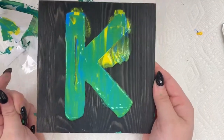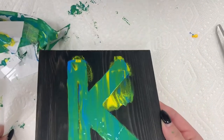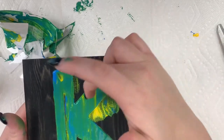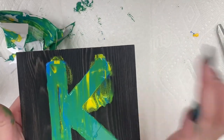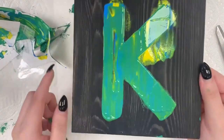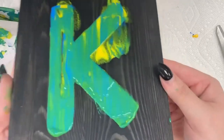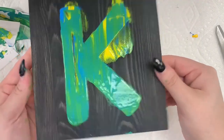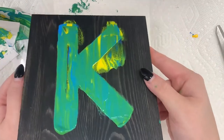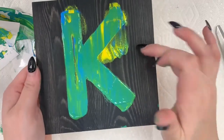I'm super impatient and I took off my paper before it was dry. I'm glad I did because now I know I have to fix this right here — I'm going to paint around the K. This is because I didn't have that part of my stencil tacked down well enough. But this craft is to show you how easy it is to do a cool abstract painting, especially if you don't have any skills or aren't confident in your skills.